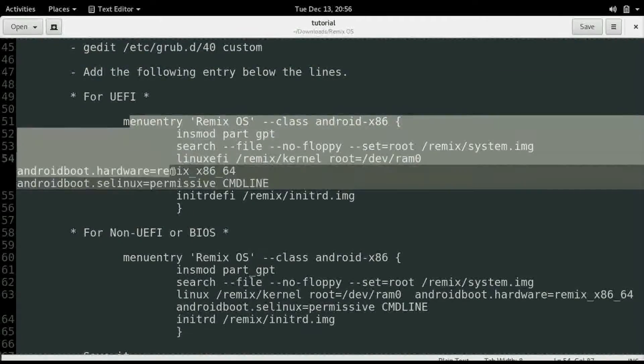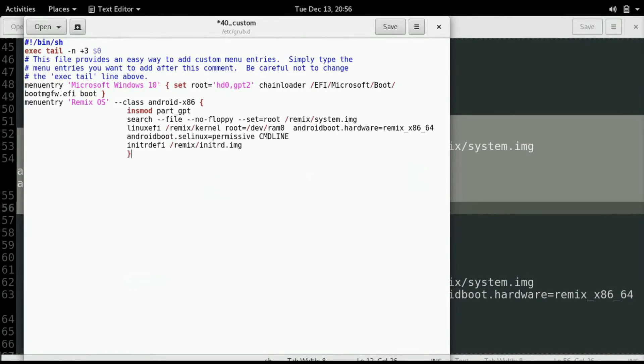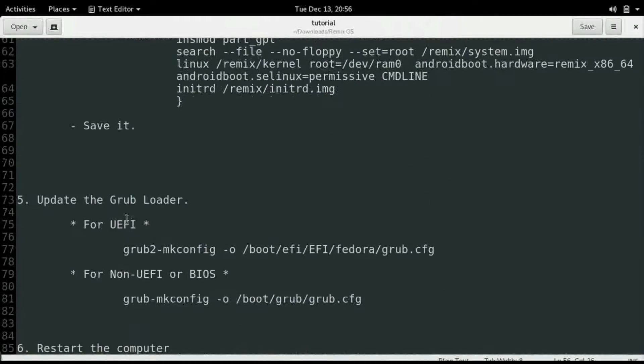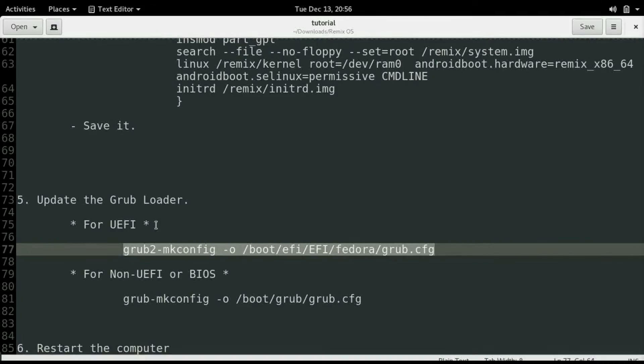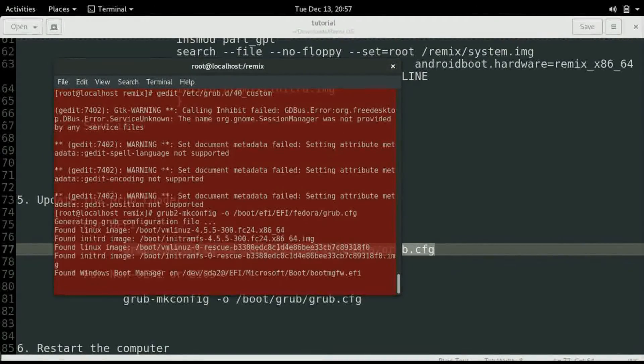Now copy the full line. Please don't write the line by yourself because it could cause possible mistakes. Better is that you just copy the lines from the description given below. Now copy that line to the end of the file and click Save. Now we need to update the grub loader, so copy the command for UEFI. It will update the entry for the Remix OS. Now you can restart your computer.